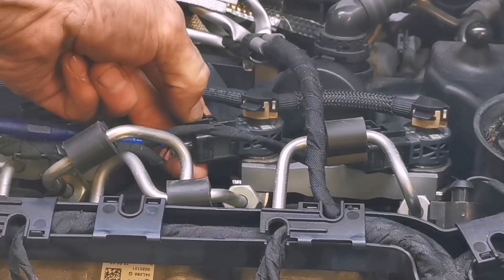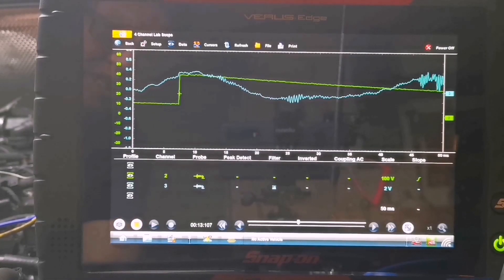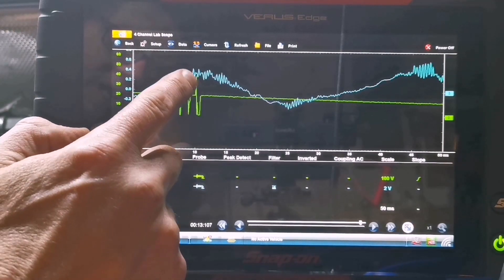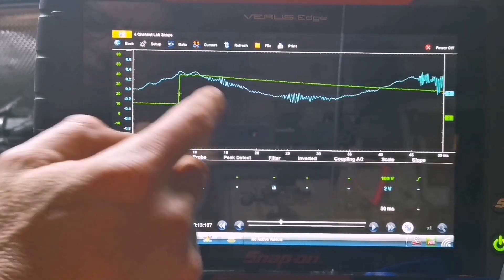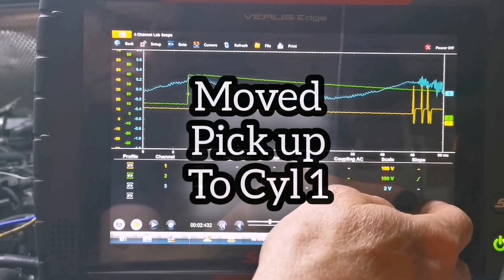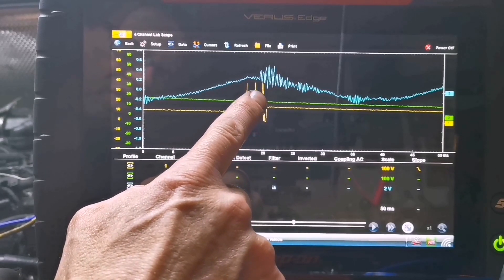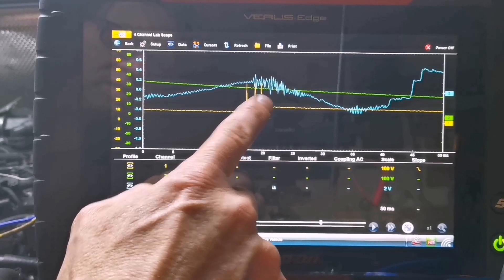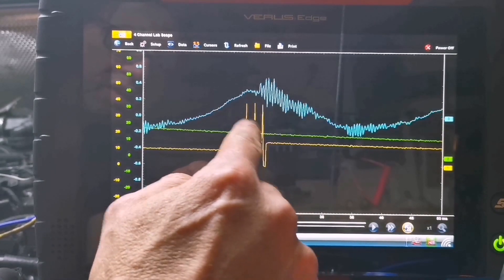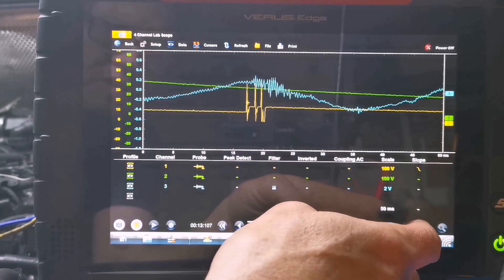So we'll disconnect that injector. The injector is now disconnected and our piezo channel two is on the fuel line - we can see it's still trying to fire. There's a bit of hash there, but what we'll do is look at one that is firing. We'll put a trigger on that one and we'll see it a lot clearer on the one that is firing - that's the one firing there, a lot bigger signal.